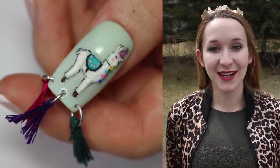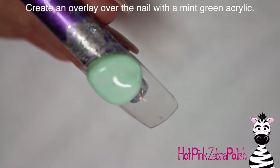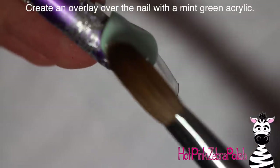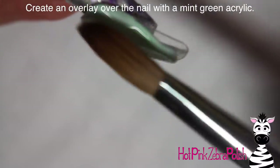I hope you guys like this design and don't forget to click subscribe to see all my future videos. So to begin with, I'm going to create an overlay across the entire nail with a light minty green. I wanted to keep this kind of light and bright and just fun.